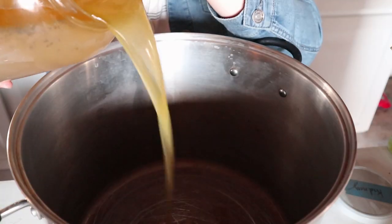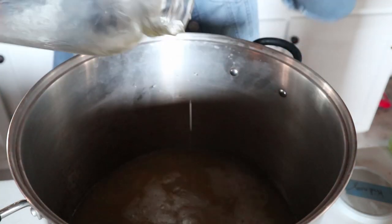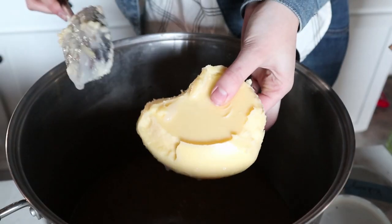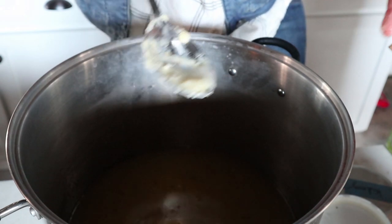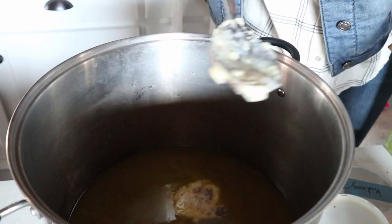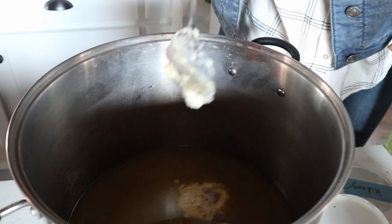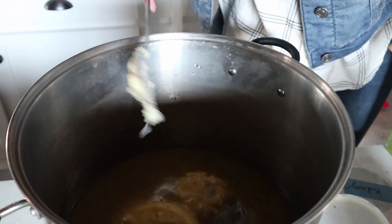The first thing we're going to do is get our big stock pot and heat the broth up. This other one's been in the refrigerator for a while, so all the fat hardened on top — I'm just breaking it up with a spoon. You can take all the fat out if you don't like it, but it's perfectly healthy and I don't mind having it in there.